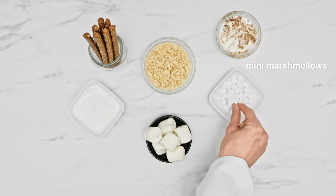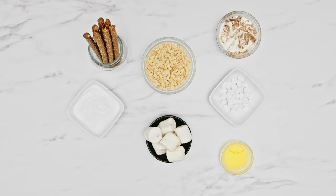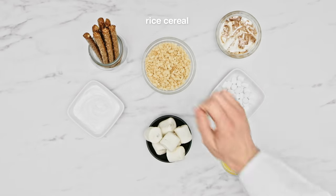You'll need mini marshmallows, pretzel rods, butter, stuffed puffs, vanilla chocolate chips, and rice cereal.